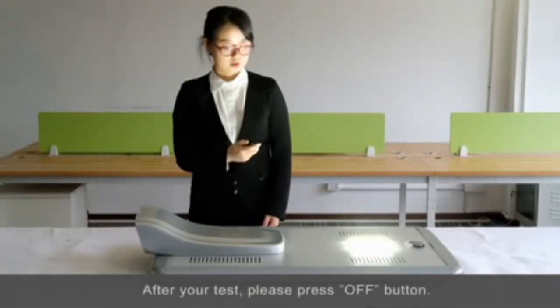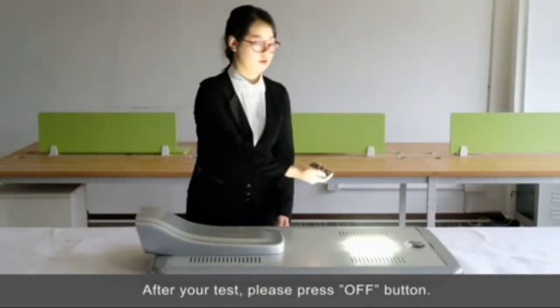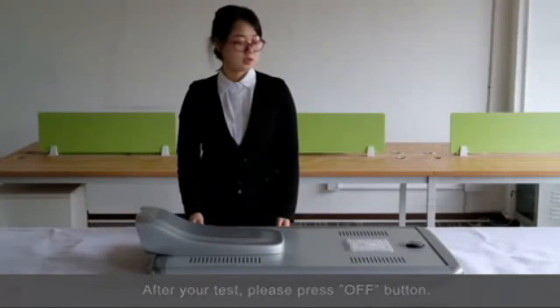How to turn off: please press OFF. It's OFF.